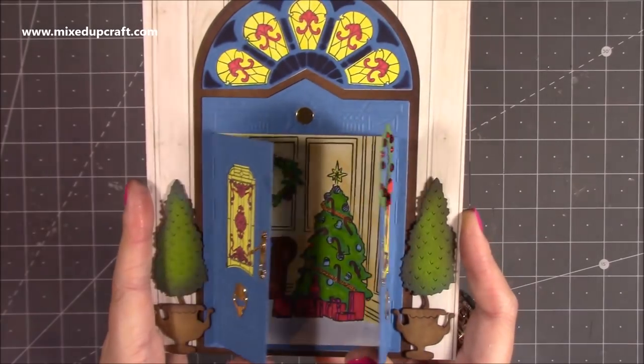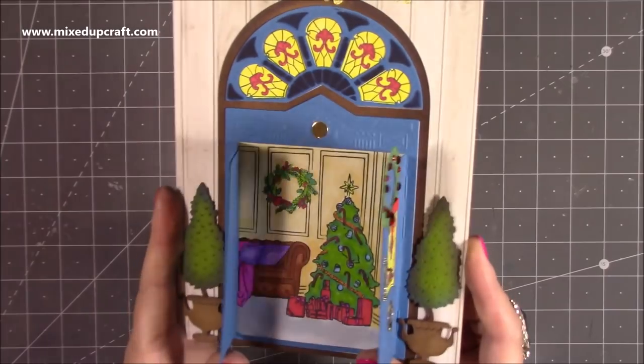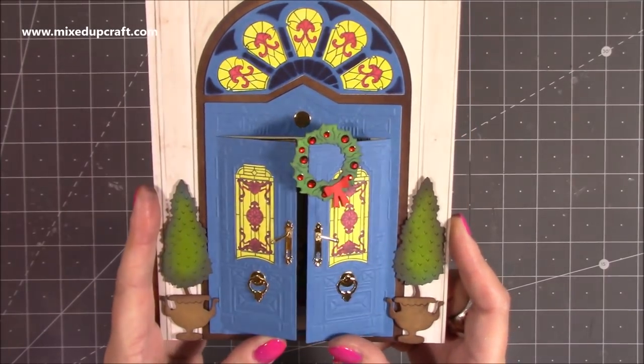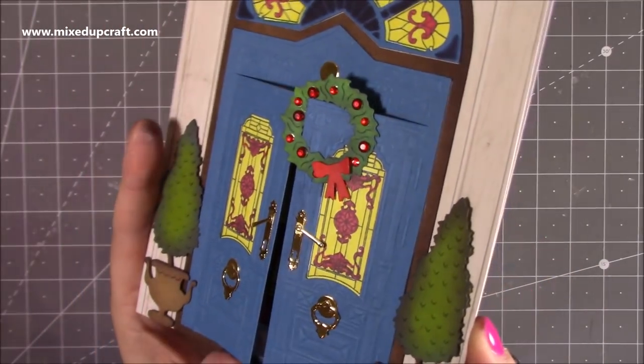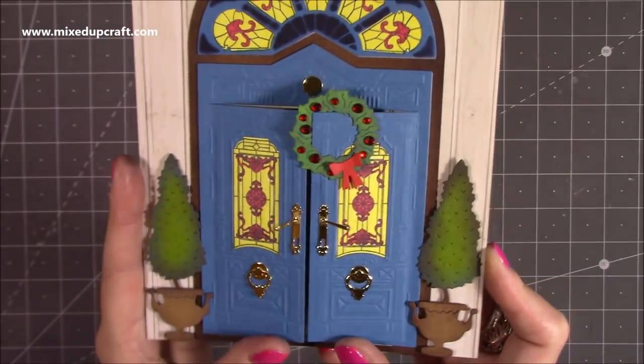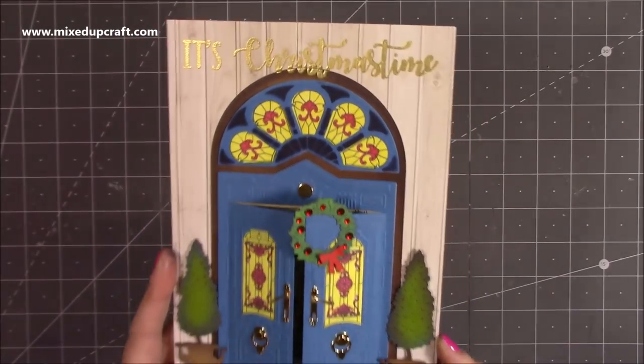You just open up the doors and you've got a little Christmas scene inside. I'm still going to add some glitter — I think it needs a little bit of sparkle or some shine. Look at the front: you've got all that lovely hardware look with the door handles. I've got that lovely 'It's Christmas Time' sentiment on the top there.